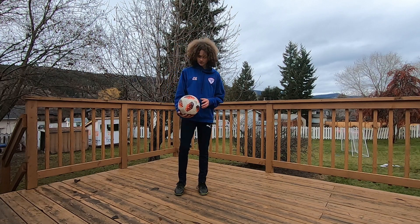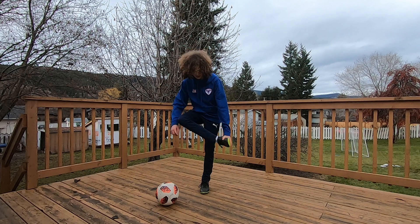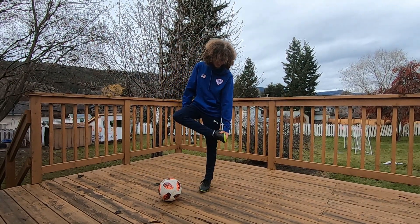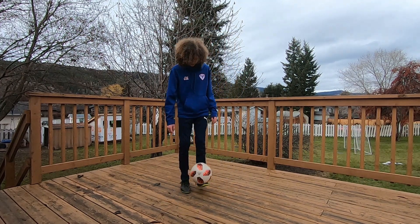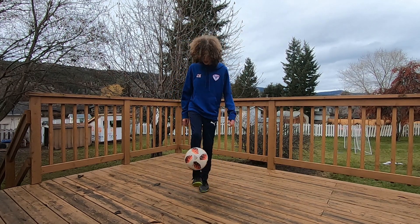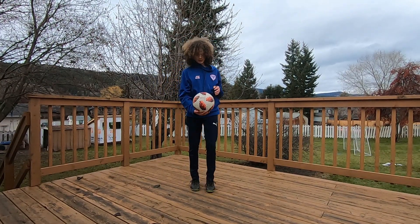One tip a lot of freestylers give you when trying to learn the eclipse is they say pull your foot like this and jump through. I can't actually do that — I can't pull my foot like this and jump through — but you don't need to be able to do that to do the eclipse. All you need to do is just practice. It's actually a lot easier than that. Just juggle, hop, and do the eclipse like that.